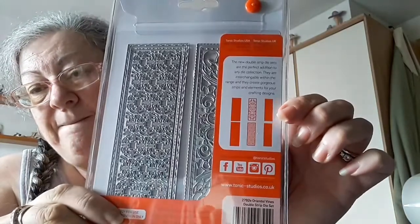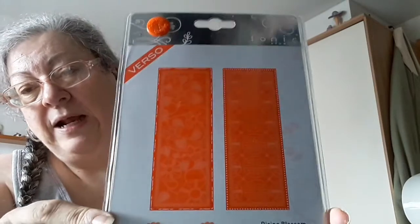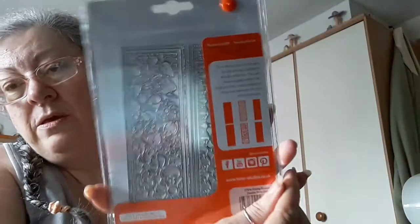So this week I got the double strip dies in oriental vines and rising blossom. It's well worth doing — on a Wednesday you get really good offers. So that's my Tonic box, I think that's it.